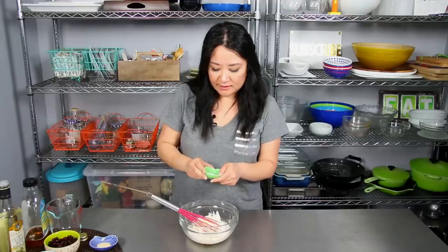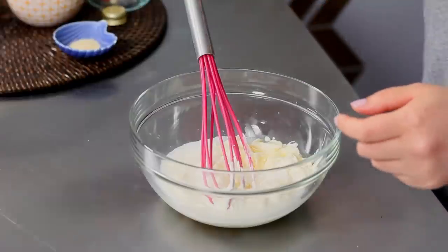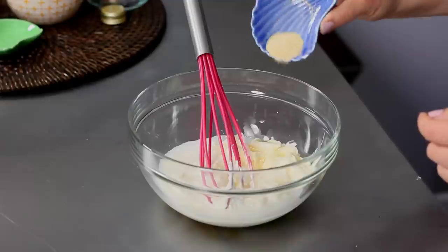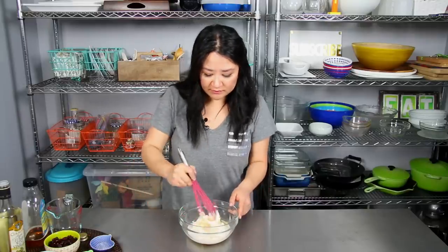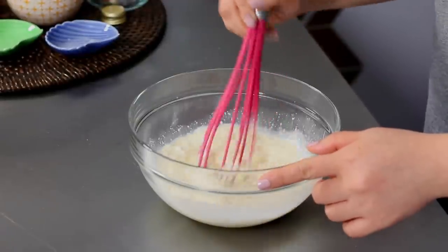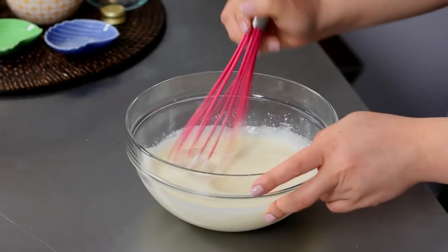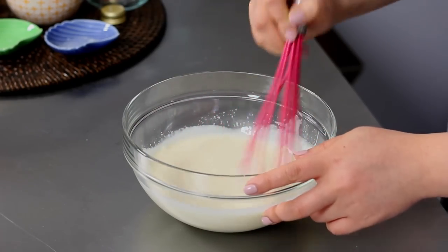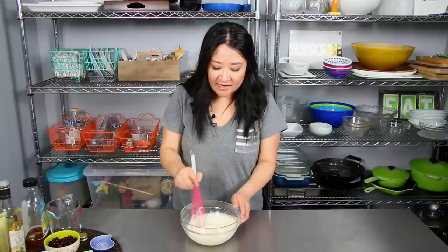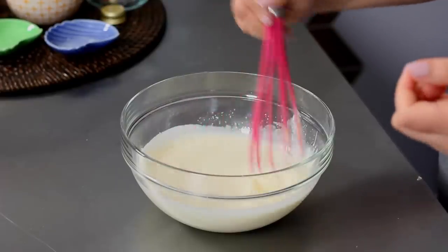To balance the sharpness, I'm adding two tablespoons of agave — you can also use sugar or honey. Then I have a half teaspoon of kosher salt and a half teaspoon of garlic powder. You can use fresh garlic if you want, and feel free to add black pepper or crushed pepper flakes. Just whisk it all together until it's velvety smooth with no lumps. The dressing is actually great as it sits in the fridge because the flavors just meld together more. See you tomorrow!